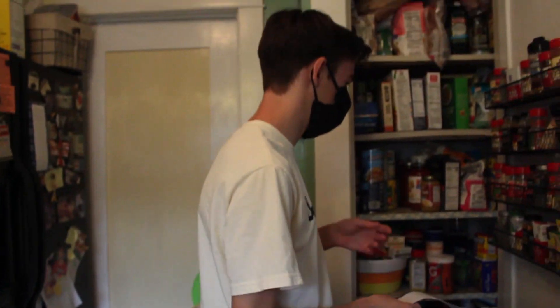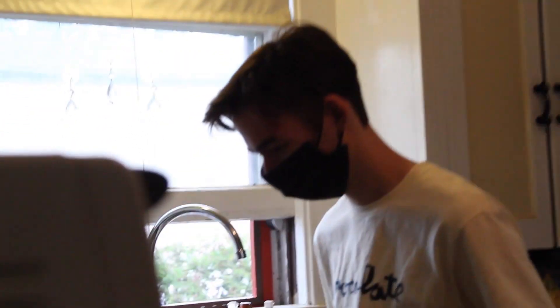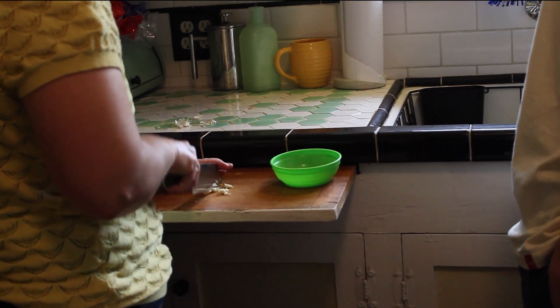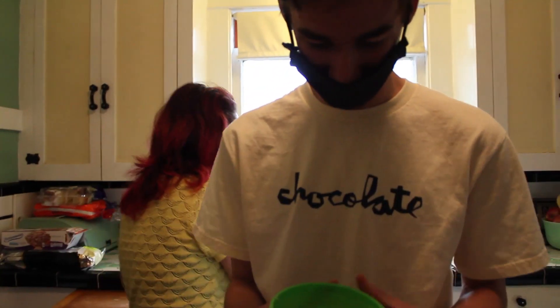One garlic clove. Onion. Pepper. Make it even smaller — it's like a ratatouille. That's how you mince garlic, guys. I did that all by myself. My mom just watched.